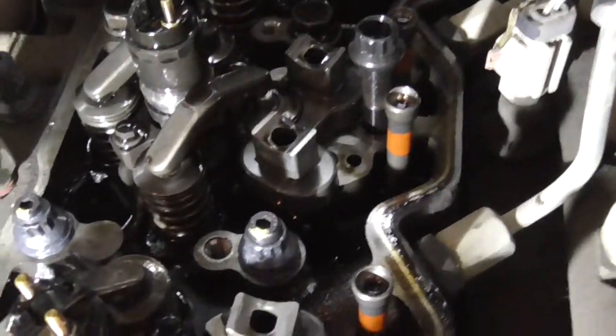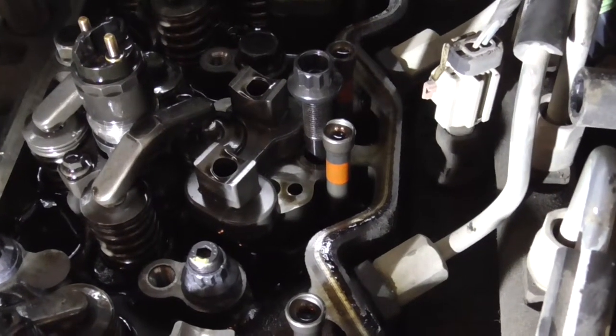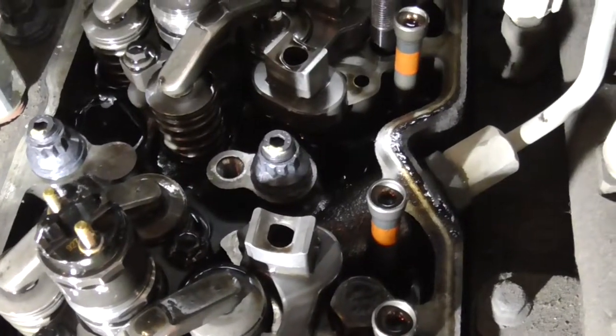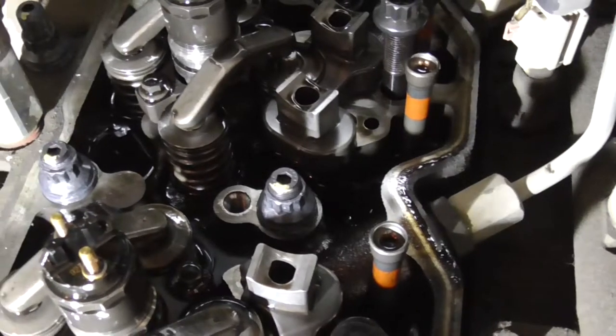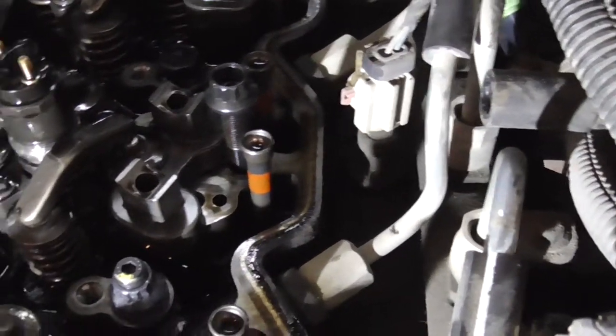I have done three of them. You can see they are on the outside. And then you take and torque it down to a hundred foot pounds. I have been doing it one by one like that, slowly.